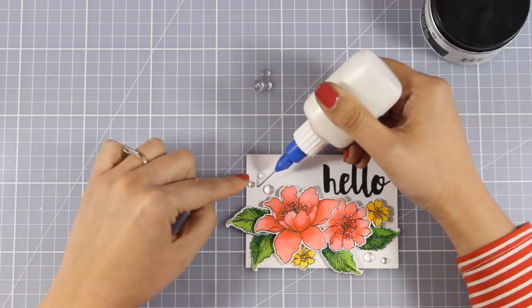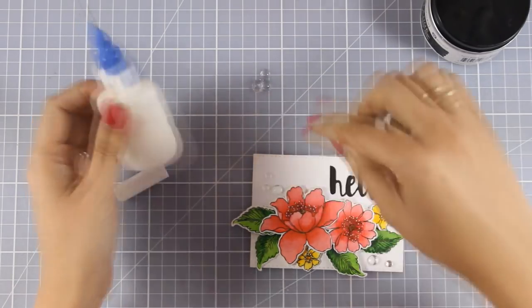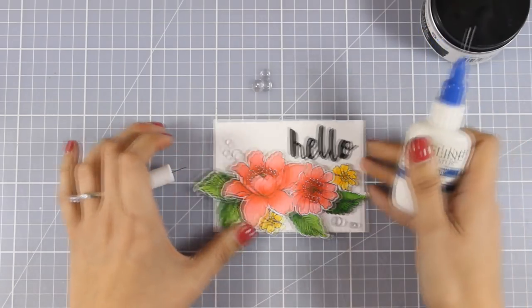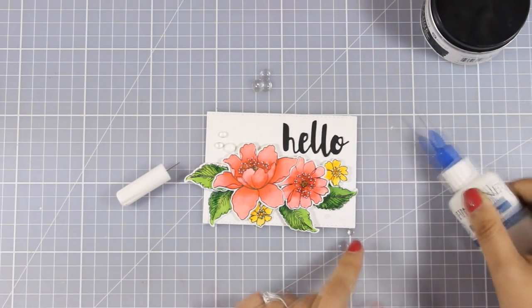In this fine tip applicator I have matte medium inside. You get that fine tip applicator empty and you can add whatever you like inside — I will find links down below. Although it looks a bit milky when you first use it, it is going to dry totally clear.